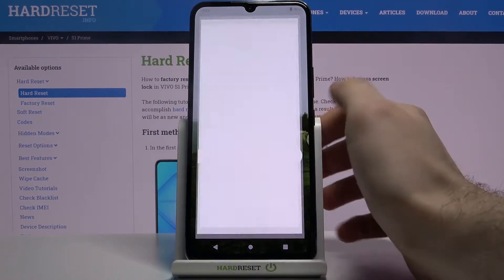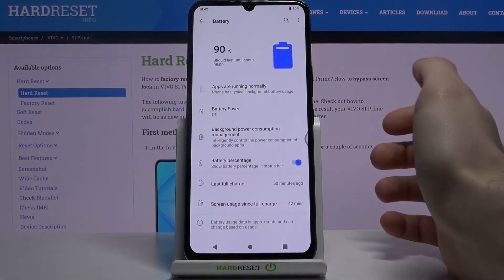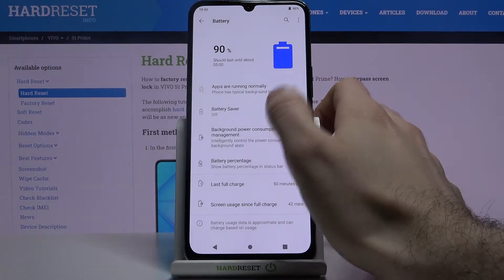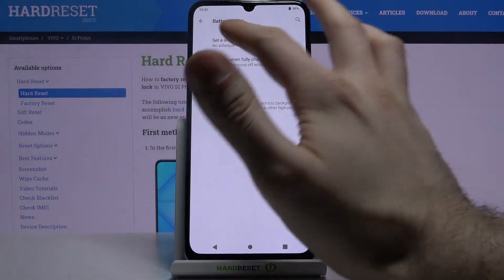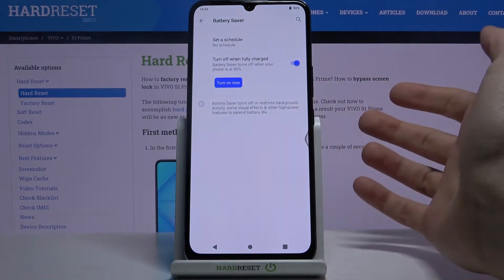First of all, you have to open Settings, then go to the Battery section, and here you have the Battery Saver menu. This is basically the name for the power saving mode on this device.